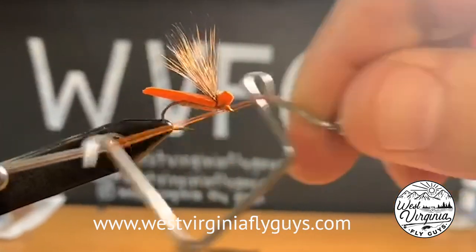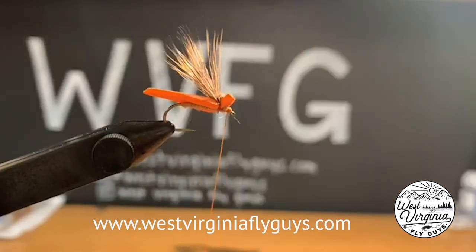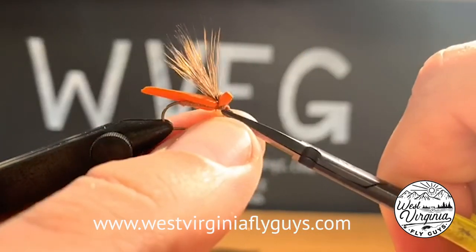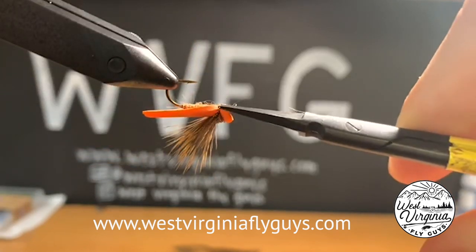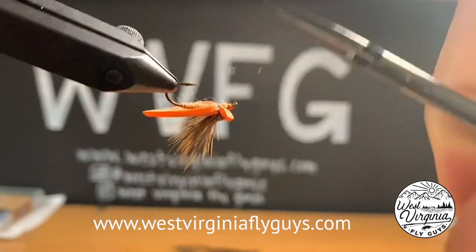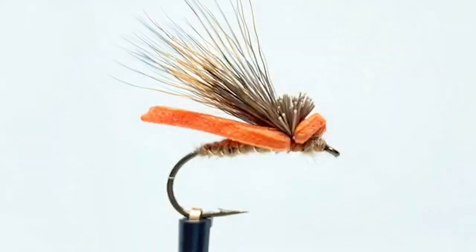When I'm happy with my whip finish I'm going to cut my tying thread free — and there's our foam October caddis. If you like this video please like and subscribe, and for more flies like these go to WestVirginiaFlyGuys.com. Thanks for watching!